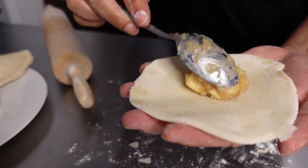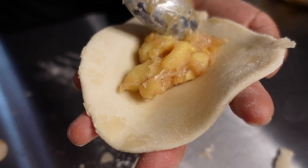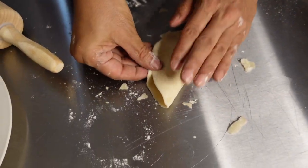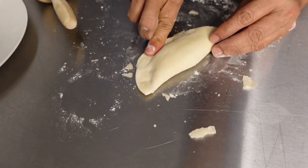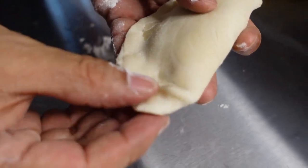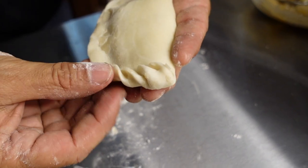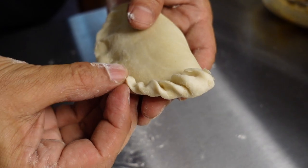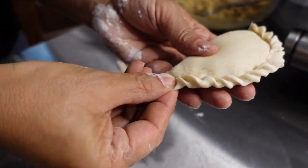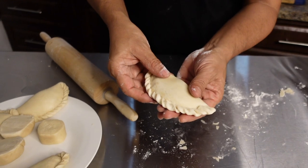You're not putting a lot of filling in — just a dab. What I like to do now is just press it down, fold it in half, and press my edges down. Then press, fold, press, fold, press, fold — and you continue around. Dust out the extra flour; you don't want that flour when we go to fry.